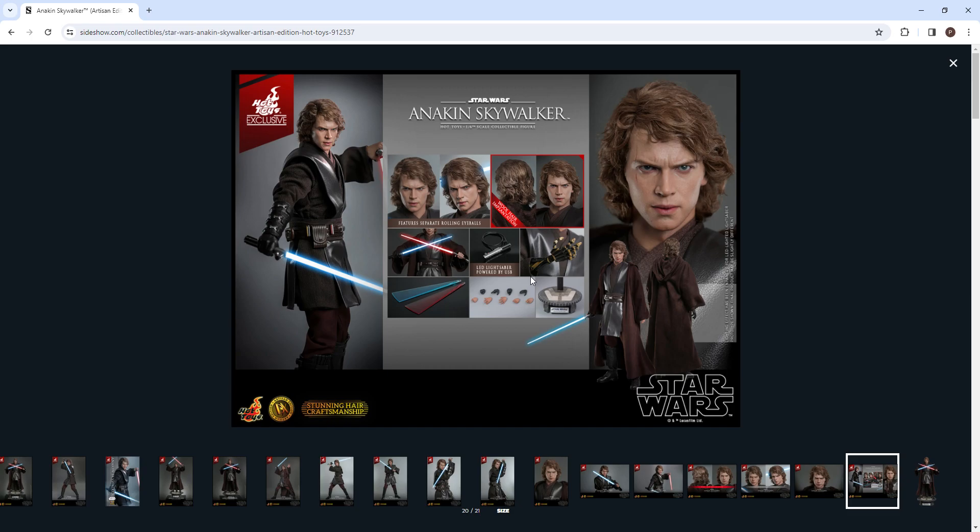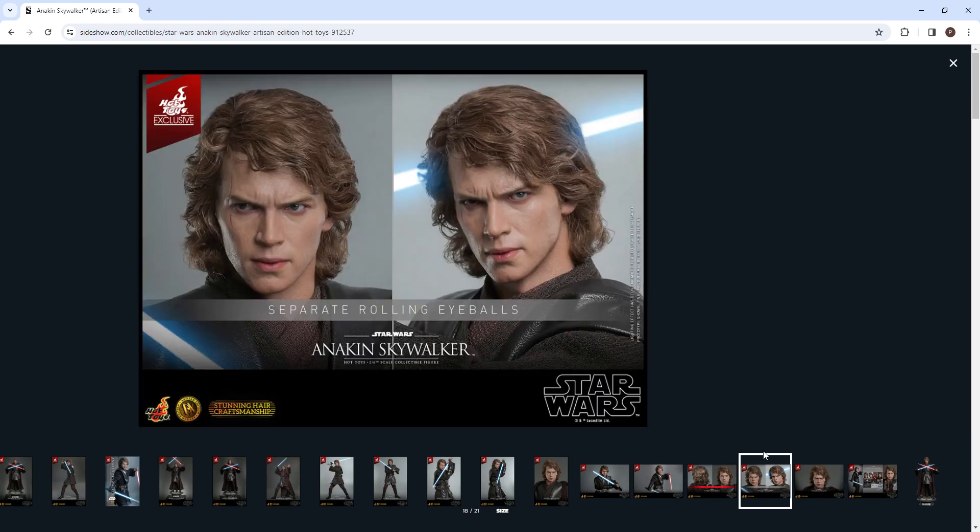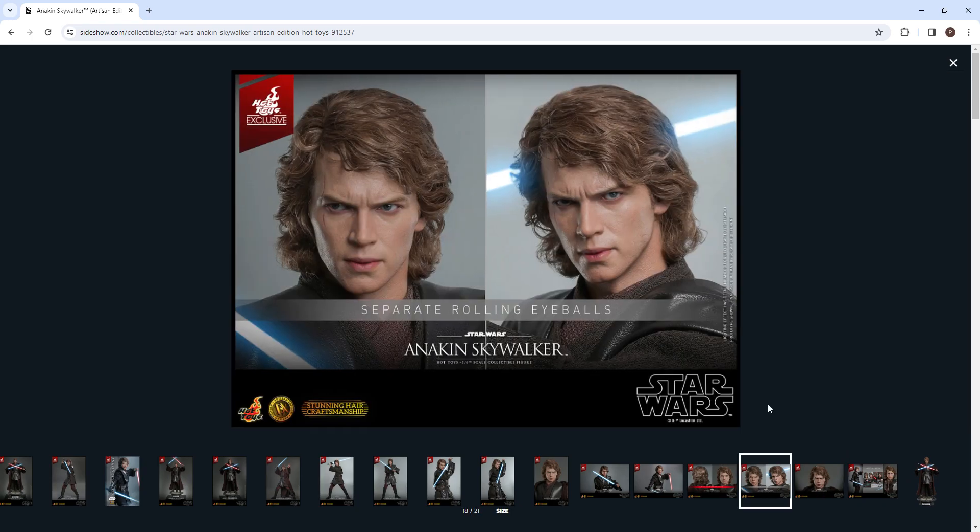He comes with a base which looks pretty nice — it might have been nicer to have something a bit crazier, but it is nice to just have a simple one. He also comes with his robe. That's about it for accessories, but this figure just pays off for it all.